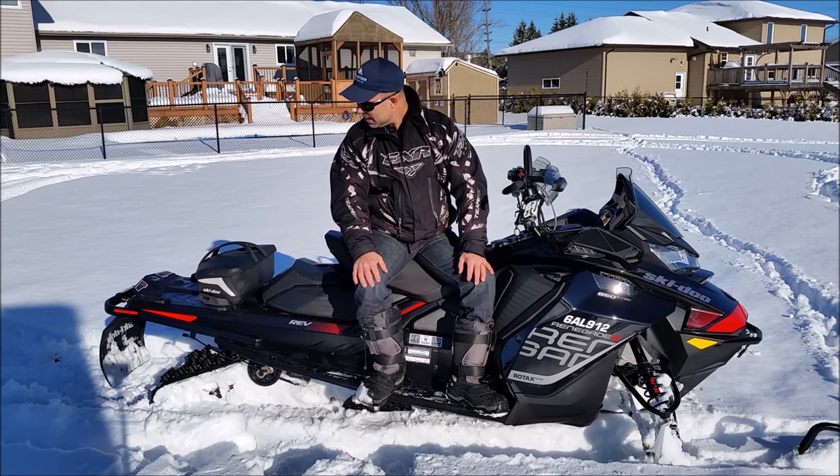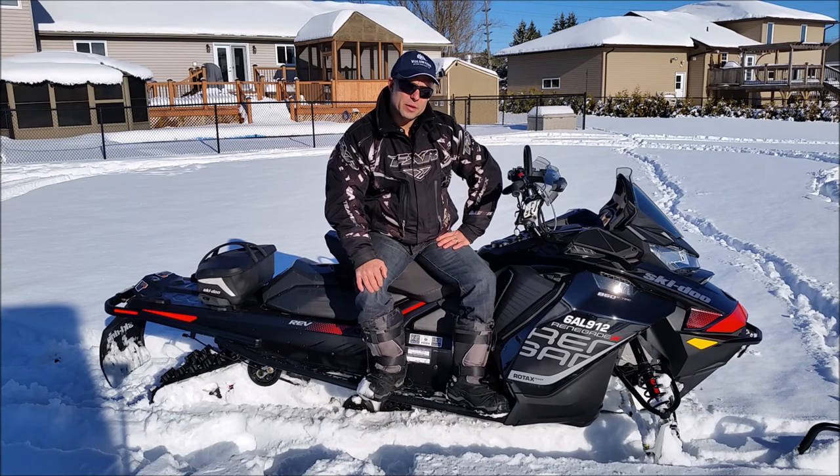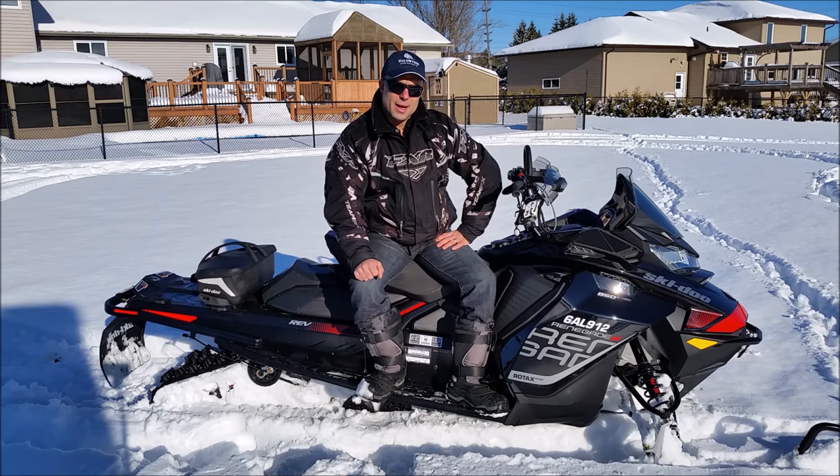But those are minor gripes, of course. So far, so good — don't have a lot of negative on the machine. We're going to get out and put some more miles on it; we've got some snow on the ground. And that's about it for now — hope you enjoy.